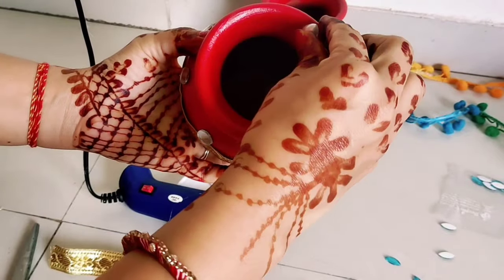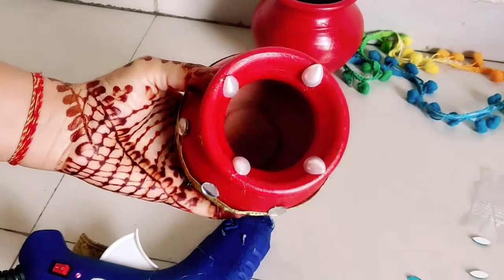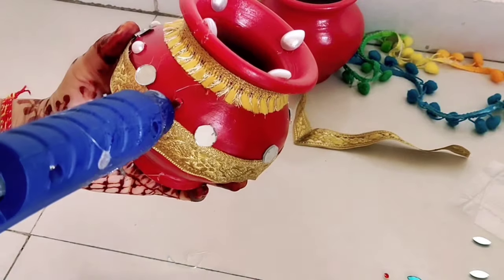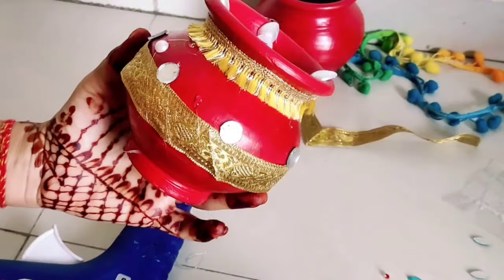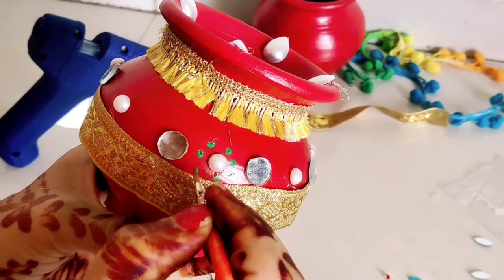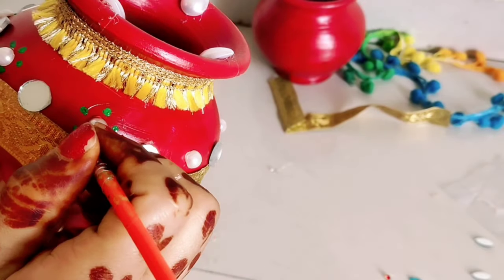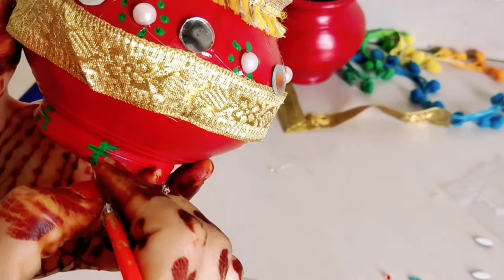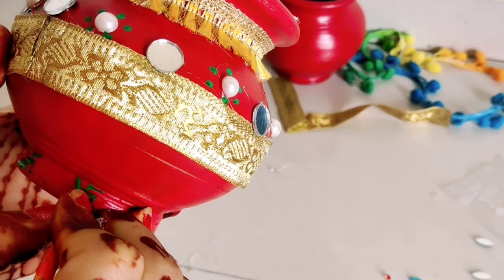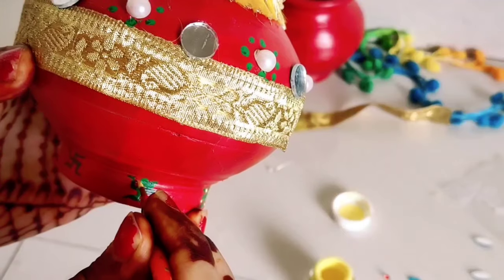I have pasted the lace in the middle part and added white pearls. I have made green dots with green acrylic color on the bottom part, and yellow dots with yellow color as well.